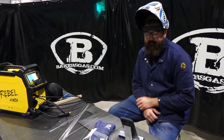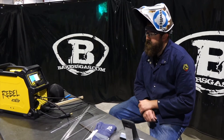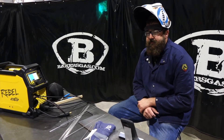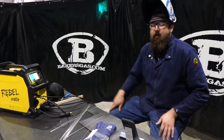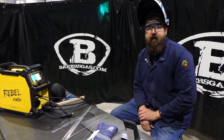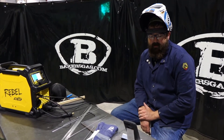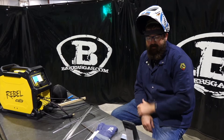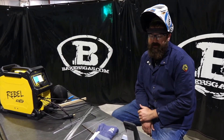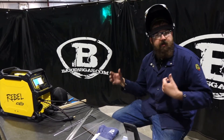Next question: can you plug a CK torch directly into the Rebel 205? We'll have more on that after this video with a link below — we're getting assortments of parts and adapters and are working on that right now. Next question: can you upgrade the MIG gun? Yes, you can upgrade to a Tweco Fusion 250 with Velocity consumables and others.